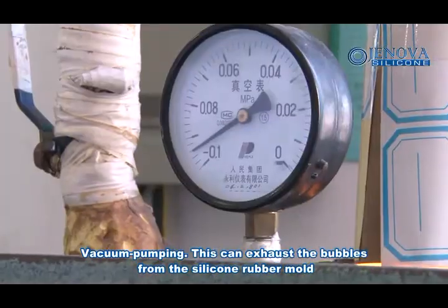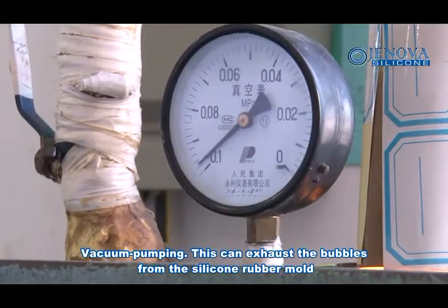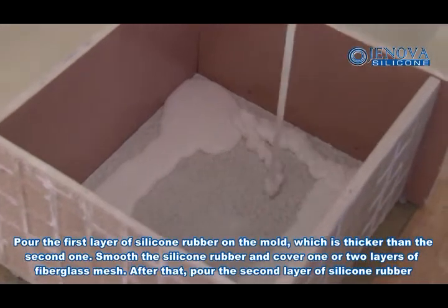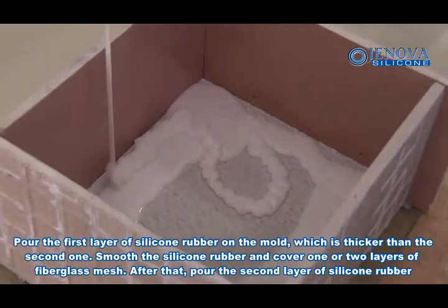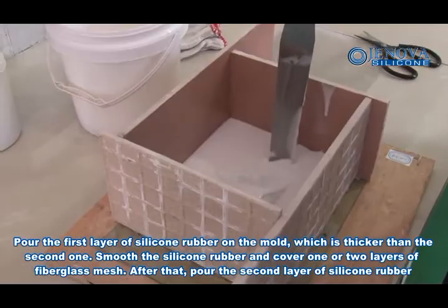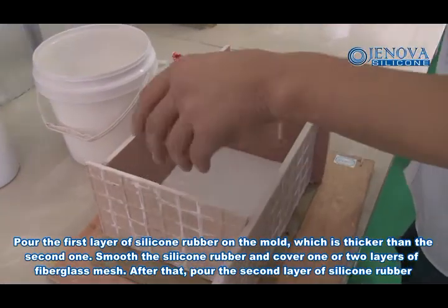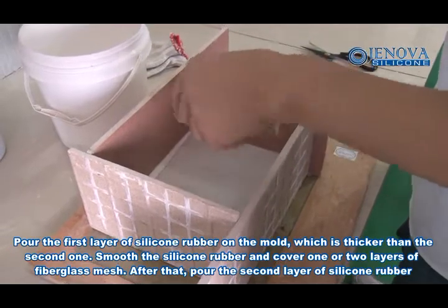Vacuum pumping — this can exhaust the bubbles from the silicone rubber. Apply the first layer of silicone rubber on the mold, which is thinner than the second one. Smooth the silicone rubber and cover one or two layers of fiberglass mesh. After that, pour the second layer of silicone rubber.